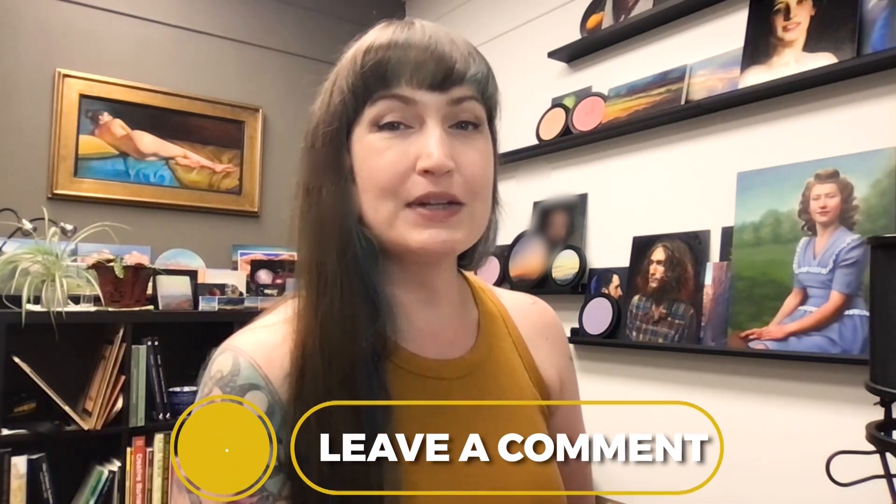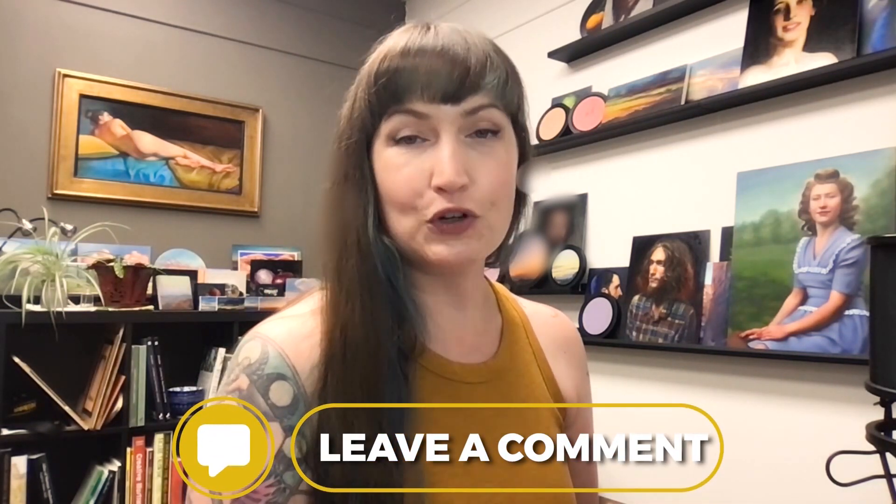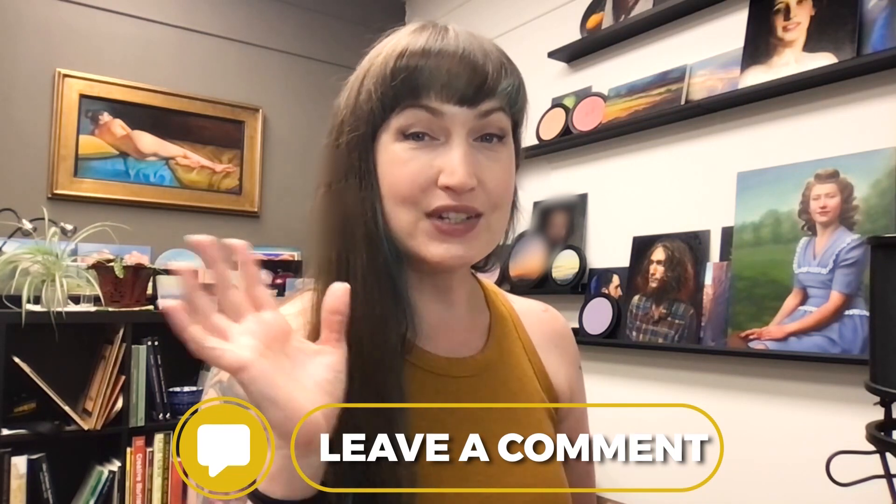I hope you enjoyed this book review. If you have a suggestion for my next book to review related to art — and hopefully portrait or figure drawing — let me know in the comments below, because I'm always looking for new books. Thanks so much and I'll see you next time!